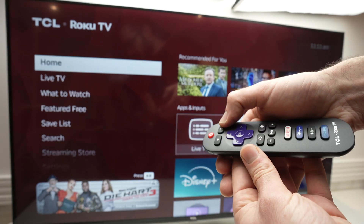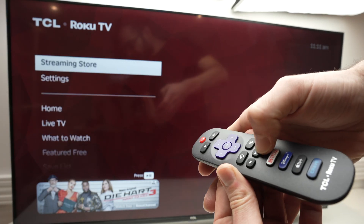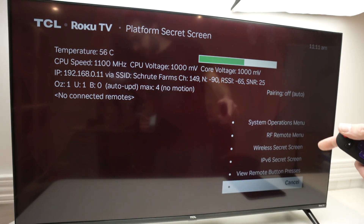I'll point the remote towards the TV. One, two, three, four, five — this button, that one, that, the middle one, and finally this button again. And I'll have access to the secret menu.